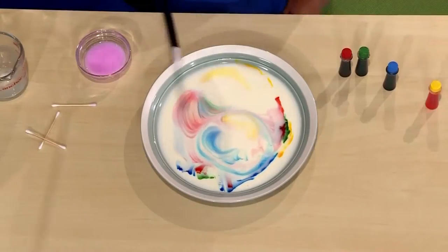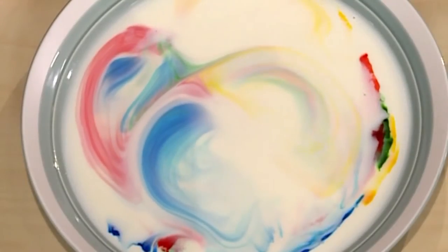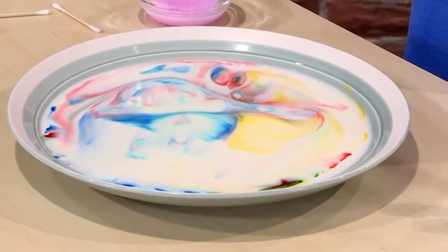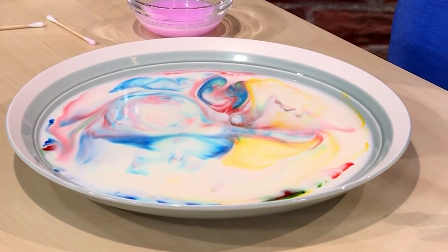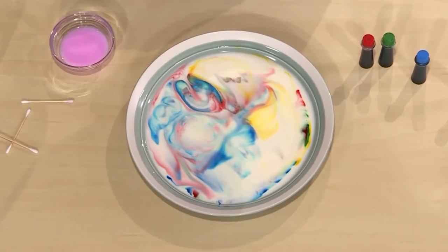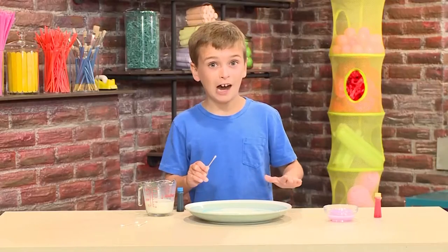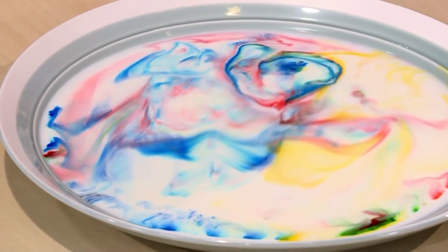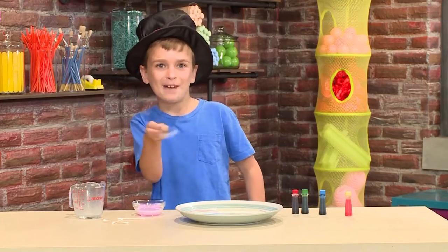Abracadabra! The colors are swirling around like crazy. It's like liquid tie-dye. The science is that the soap is chasing the fat in the milk, and as it chases the fat, it swirls the colors. Important tip: do not stir the milk. If you mix it up, it stops working. Abracadabra, you've got magic milk.